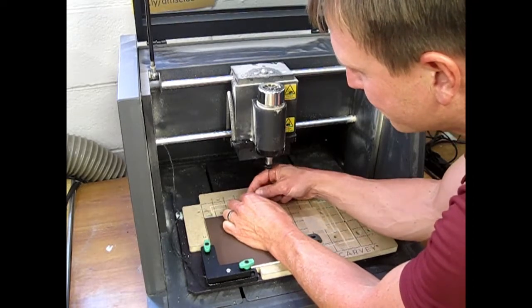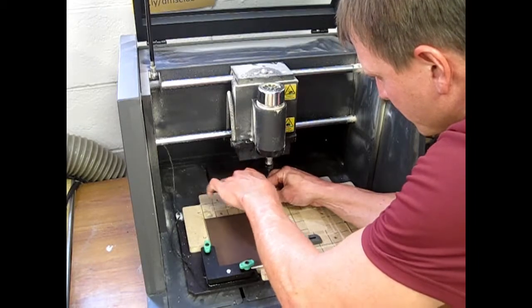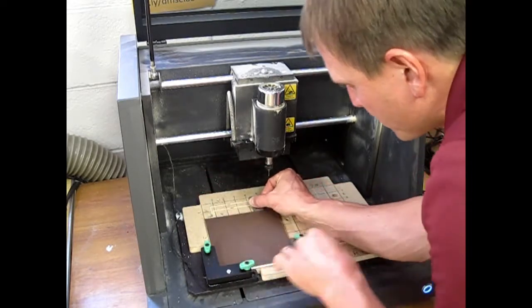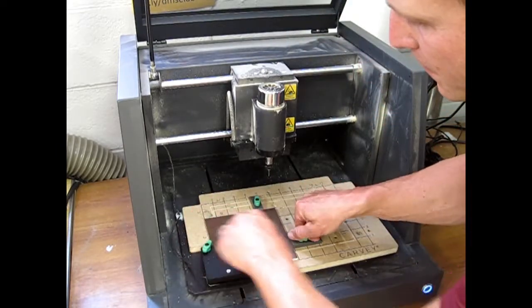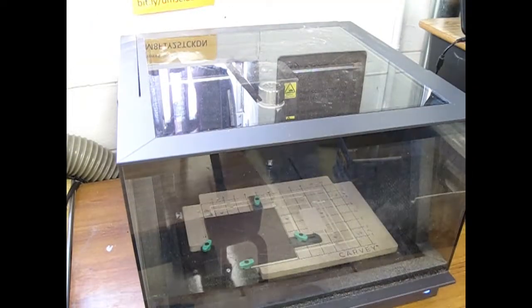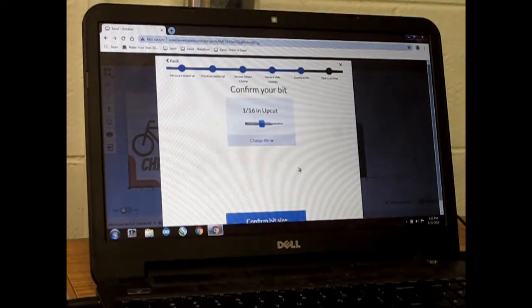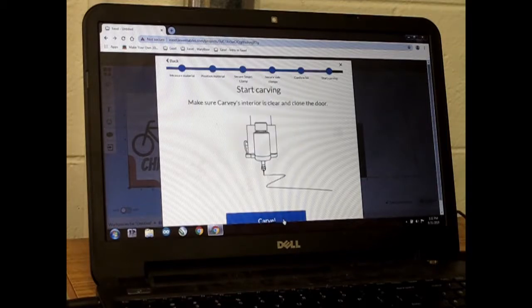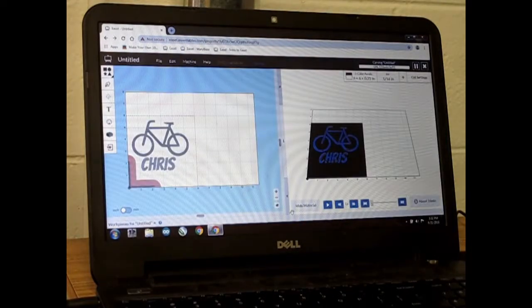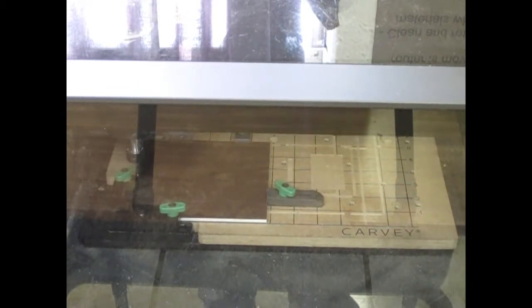Be careful not to cut yourself on the bit — it is very sharp. Your material should not move at all. Once you're ready, get Mr. Senior's approval the first time you use this machine. Close the window gently. These are the steps that walk you through mounting: make sure the material is secure, make sure you're using the blue upcut bit, make sure the Carvey's interior is clean, and close the door. Once you click carve it will start moving. The Carvey will go through a calibration process and then start carving. Do not touch the machine or open the lid until the machine has finished carving.